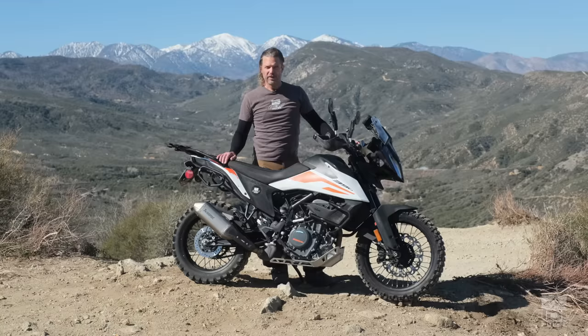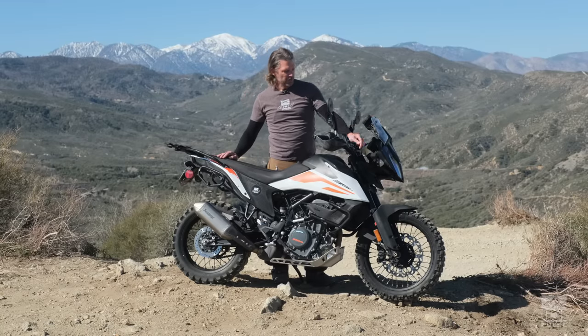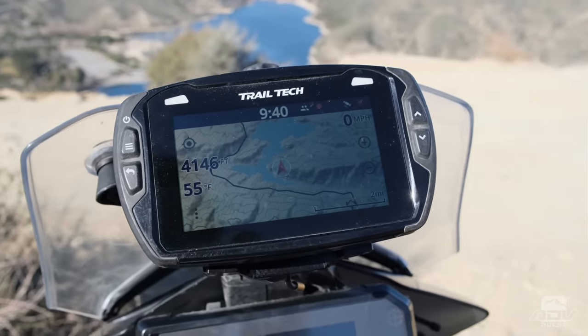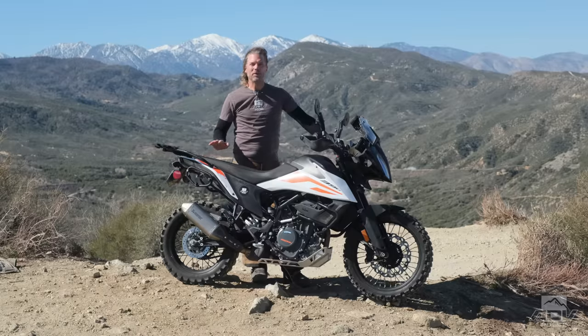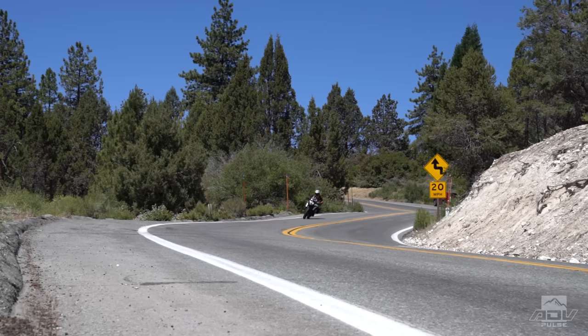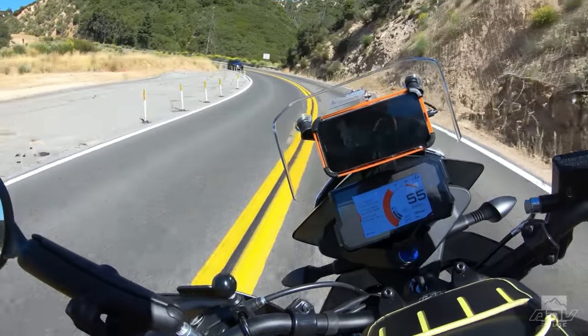Among the things that make the 390 a capable touring bike are features such as a two-position windscreen, a 12-volt power port, a 3.8-gallon tank, and a dedicated mount for GPS. One thing that was surprising to me is how much fun this bike was to ride on twisty roads — it's so small and unimposing that you can really throw it around. It's not a bike that's really going to bite you.